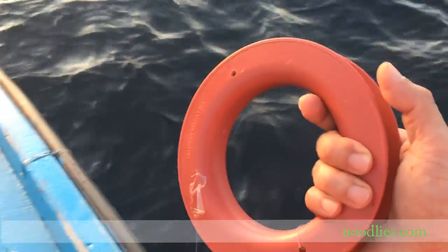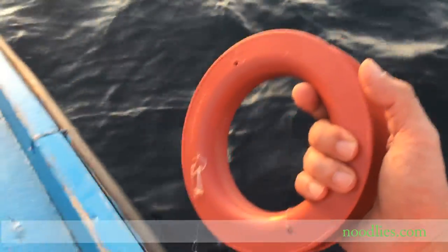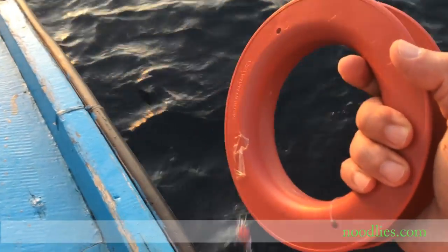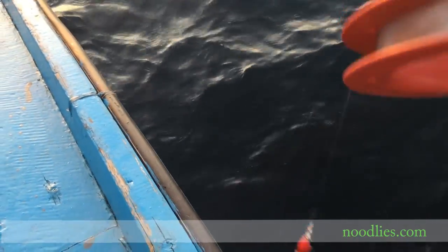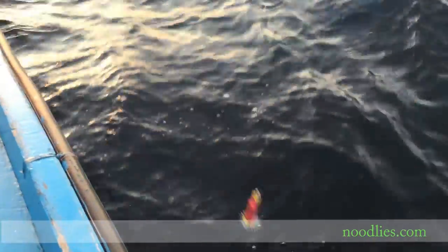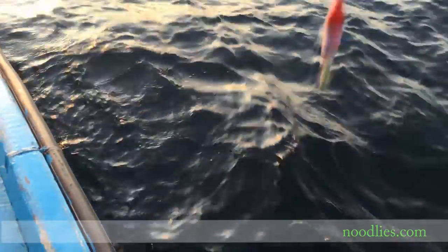This is my attempt to explain squid jigging. You have your line on the reel like this, and you have your lure. We have two different levels.